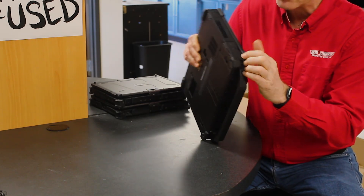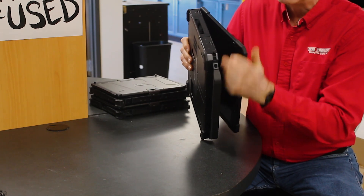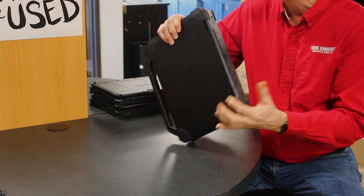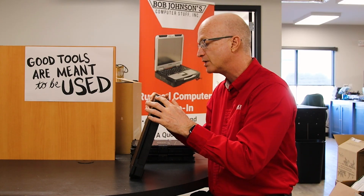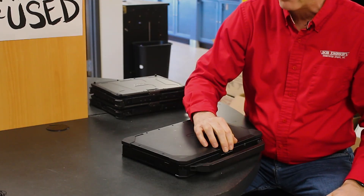You've got these rubber bumpers on the corners, which means whenever you drop it, it's going to hit that rubber bumper first — a pretty good idea. It's one of the few types of laptops with rubber bumpers; the only other manufacturer might be G-Tac on some of their models.